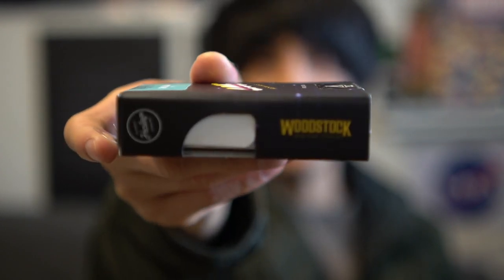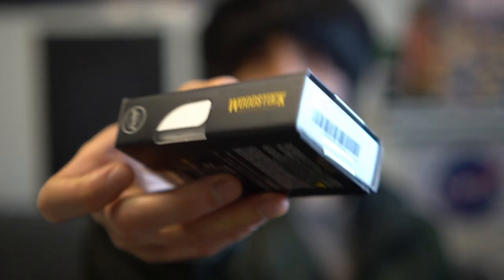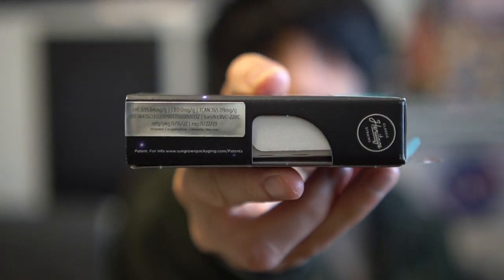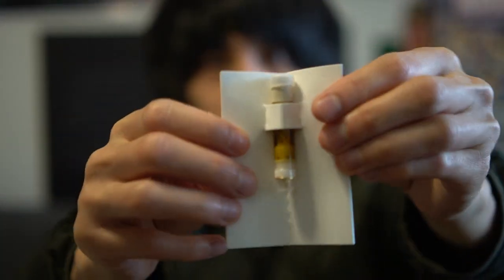I'll also be reading you the stats and stuff, but let's show you the box first — actually, let's just open it. Here are the numbers right here. I'm just gonna rip into it — I ain't got time for that.